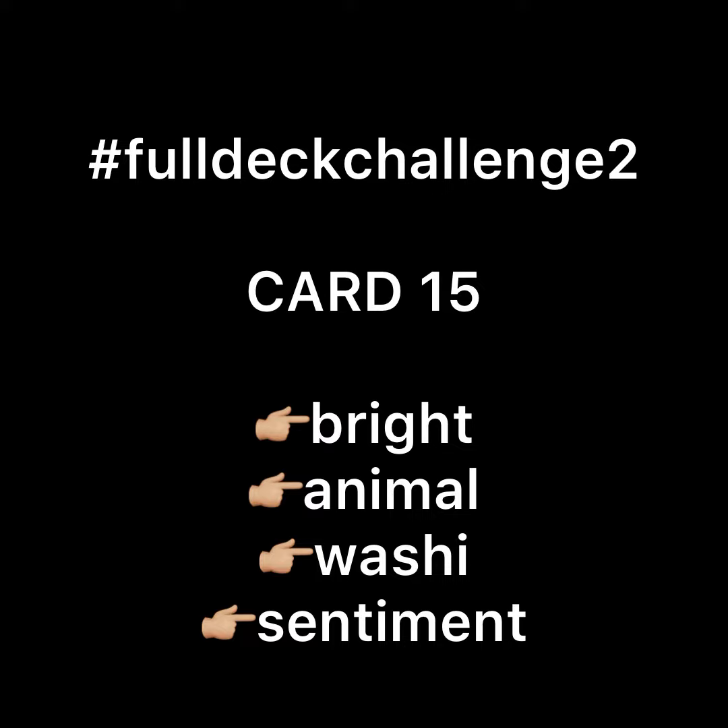Hello everybody, it's Kree Rama. I'm back doing card number 15. The prompts for this card are bright, animal, washy, and sentiment.